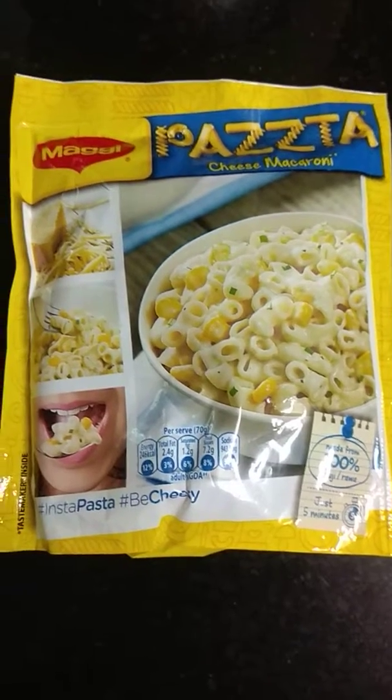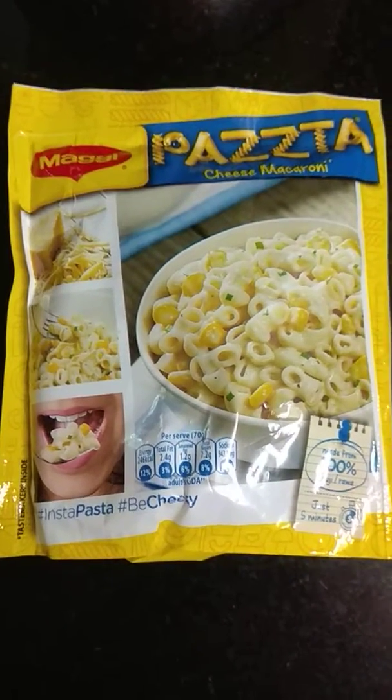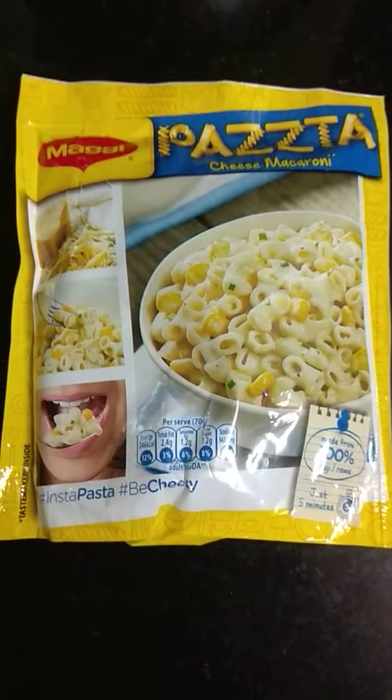Today the product I'm going to review is Maggi Pasta Cheese Macaroni. Doesn't it bring water in your mouth? I'm sure it does.